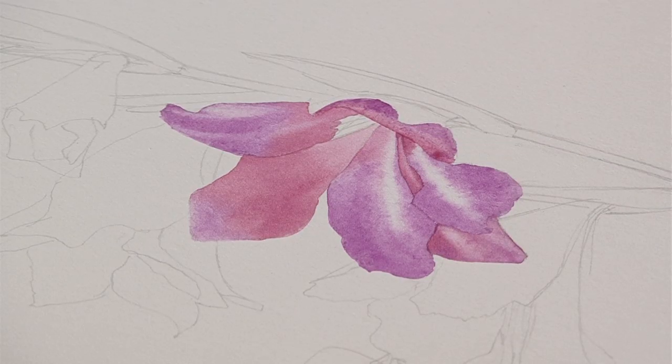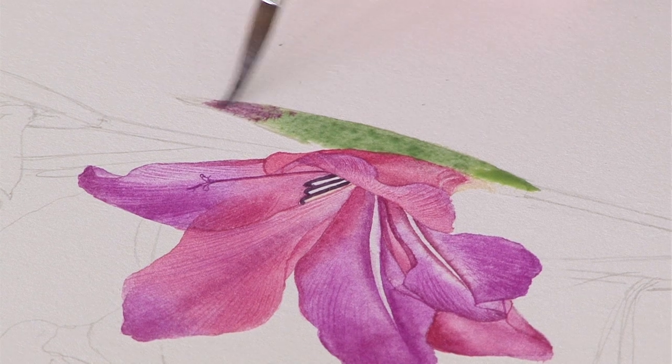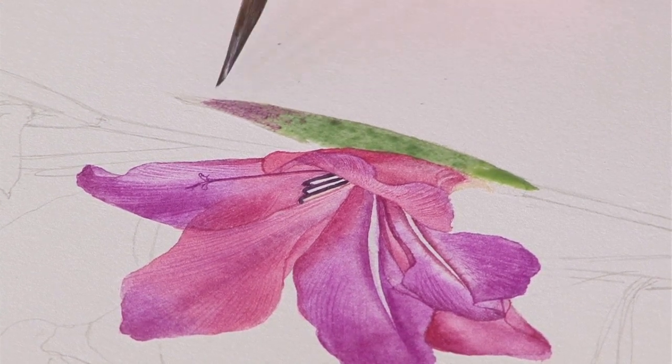Hi, this week we're going to be painting this beautiful two-colour gladiola that I found in the garden. We're going to show you how to paint a fully open flower and a bud using wet and wet techniques, with some dry brushing and using lovely soft washes to create light and shade. We'll also show you how to do the little sepals and then you'll have all the information to paint the whole flower.